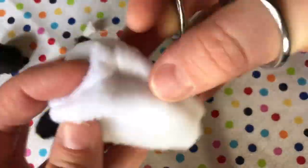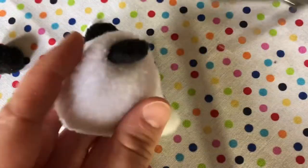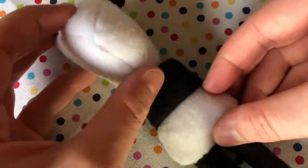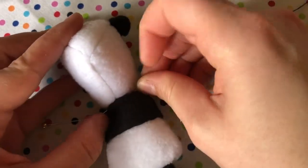Grab your forceps and turn the head inside out. Stuff gently, and turn the bottom half inch inwards.